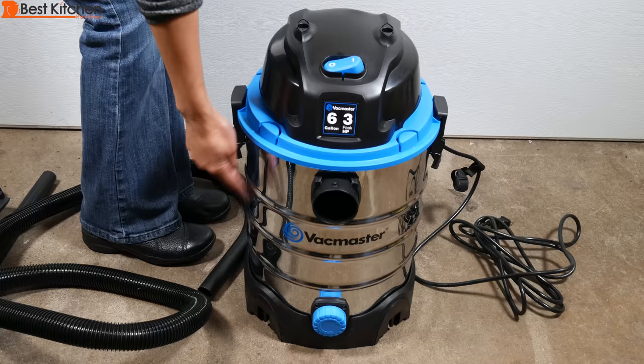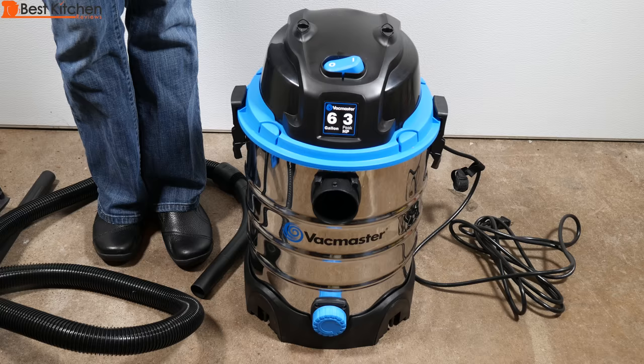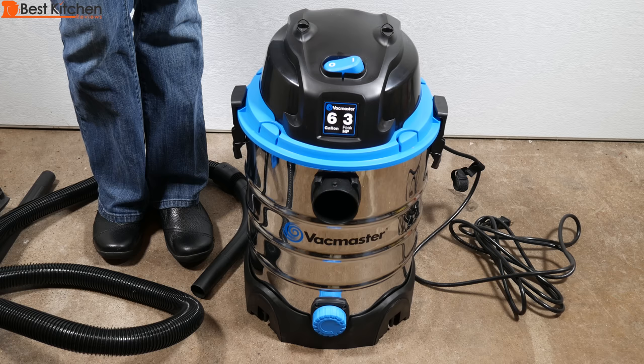I bought this unit after my washing machine spilled water all over my basement and I had to clean it up with a mop and rags. We'll test the unit out and hopefully it'll save a lot of time and frustration when cleaning up water spills.